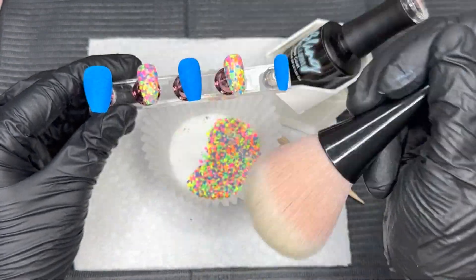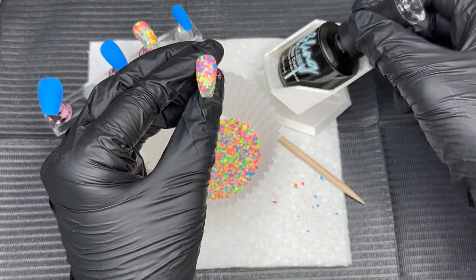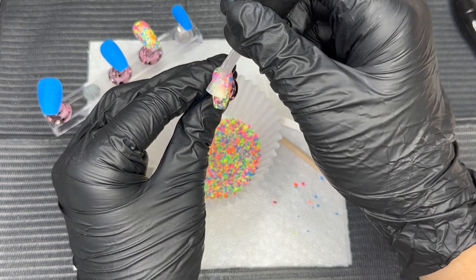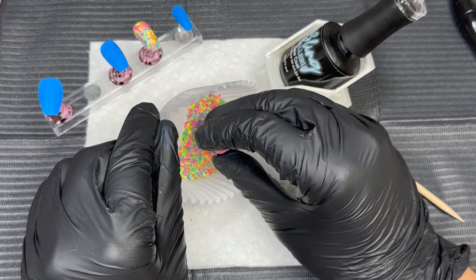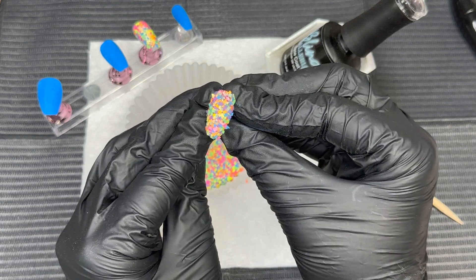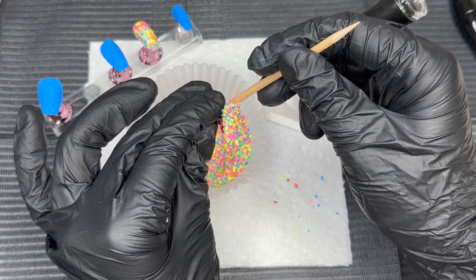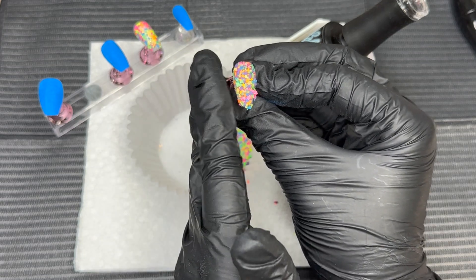Now we're going to cure this for 30 seconds and brush it off, and then I'm giving a good scrub on this nail just to make sure everything is laying really flat and there's nothing loose. We're going to go in with a second layer of this beautiful dip, so I'm applying that gel base to the nail. When you're working with gel base and dip liquids, thin application is always the best. Now we're dipping right into that cupcake liner — we have tons of beautiful bright pieces on the nail. We're going to clean up the sidewalls and free edge, and gently press down these pieces.